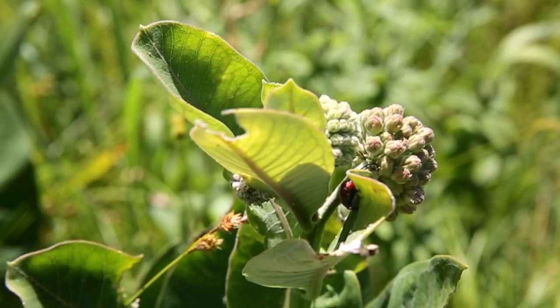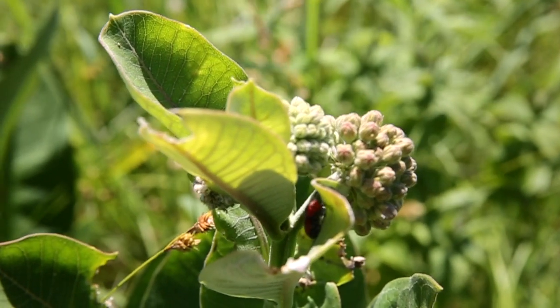Hi, I'm Dave and I'm out at the Indian Creek Nature Center to talk with you today about milkweed. Why do we want to talk about milkweed? When a gravid monarch female lays an egg, the only plant she will lay it on is a plant in the genus Asclepius, which is milkweed.